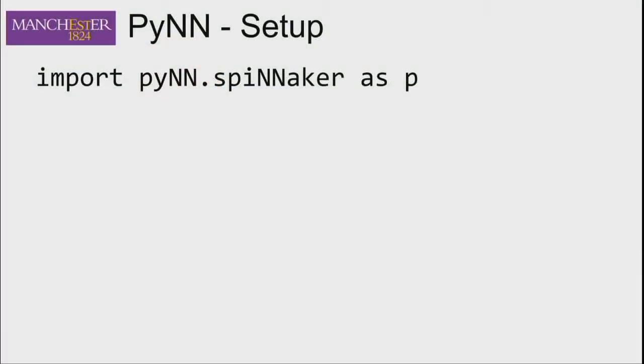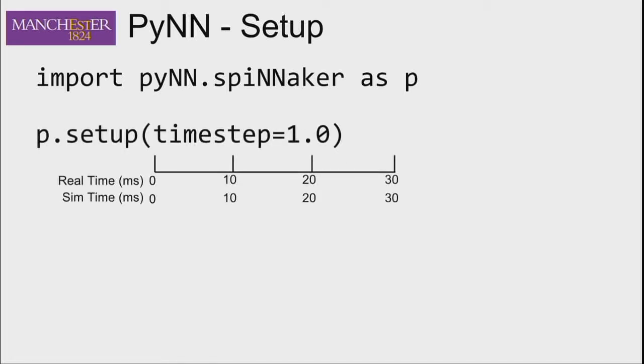The first thing you do when using PyNN is bring in the Spinnaker part: import pyNN.spinnaker as p. That brings in the Spinnaker system. The next thing is to call setup: p.setup(). You can call it anything — I've used p because p stands for PyNN. The default timestep in PyNN is 0.1 milliseconds, which means it won't run in real time on Spinnaker. The default for real-time on Spinnaker is one millisecond timesteps.